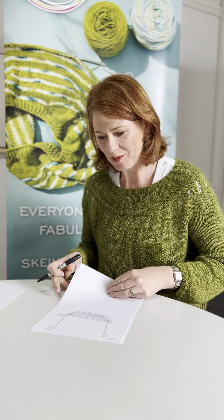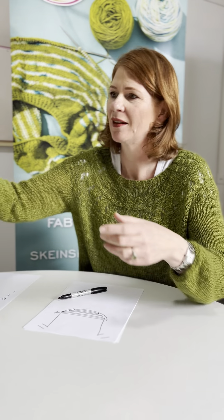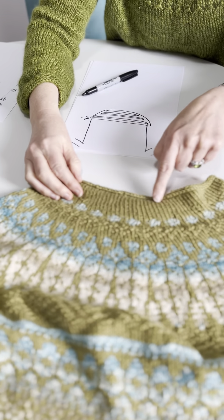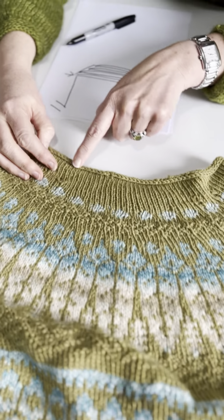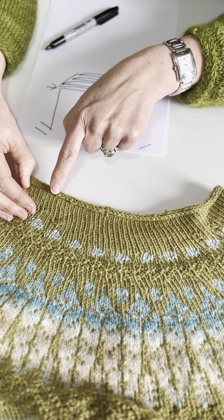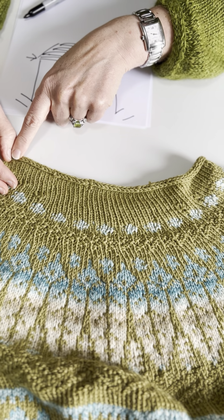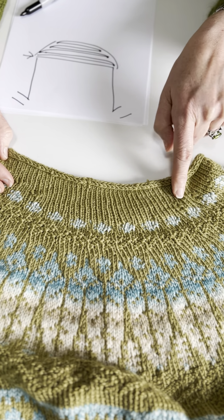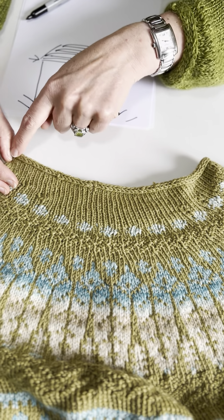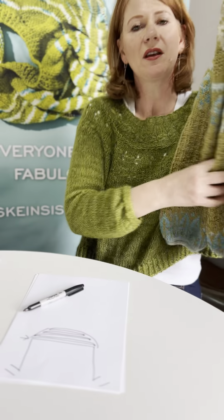For the neckline, you'd be doing the opposite — you'd do the short bit first. So this very short one, coming back and going over the top of it: you get to the short row, then you knit beyond it, come back and knit beyond it, then come back and knit beyond it again.